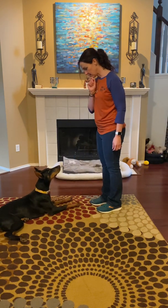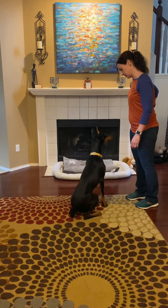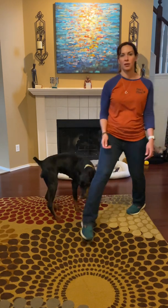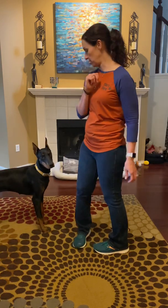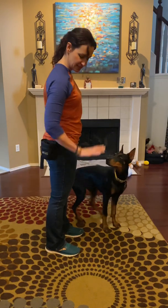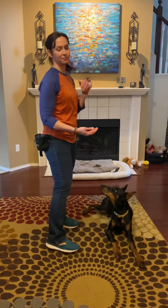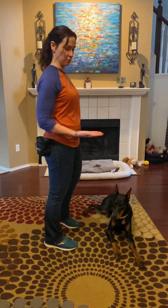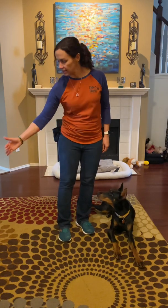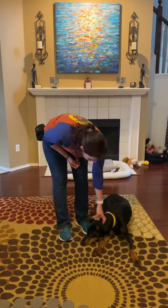Watch me. Good girl. Maverick, stand. Yes. There we go. Watch me. Okay, so: sit is palm up, down is palm down, stand is like this — pulling away from her, keeping it at nose level — and then our touch, you can put your hand out to either side. Good girl. Good.